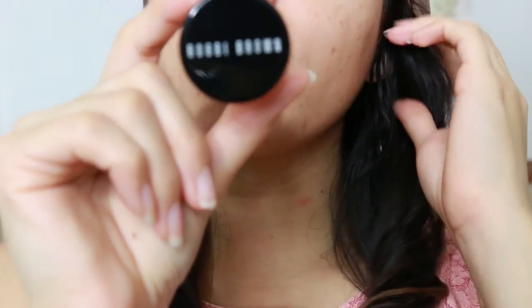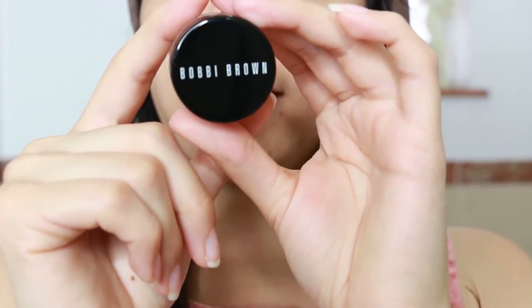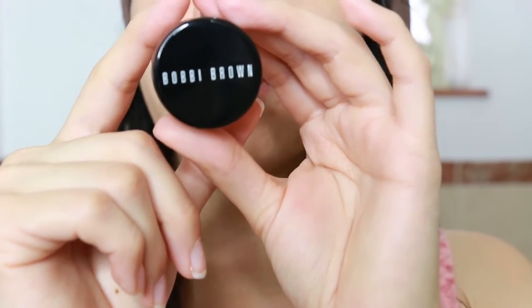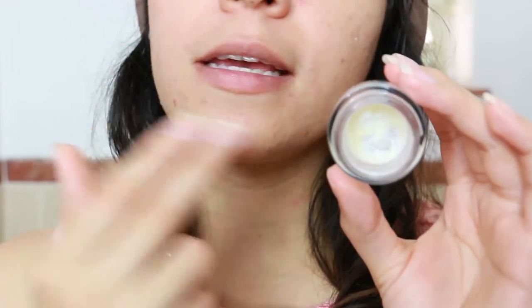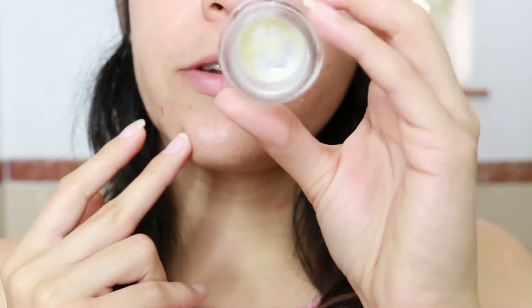Then I apply just a base or a primer, and the one I'm going to be applying is Bobby Brown. I really like this one because it leaves the skin really soft. As you can see, I just have a little bit of it left.